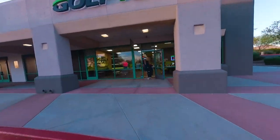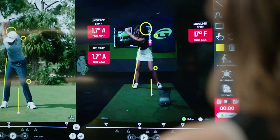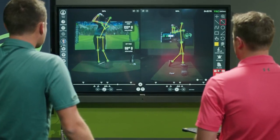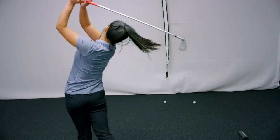There are two sets of numbers that you'll see on the screen when you come in for a swing evaluation. One set is going to be our Optimotion numbers, and that's basically measuring how your body's moving. We can use those numbers to identify certain flaws that you may have that are affecting the flight of the golf ball.